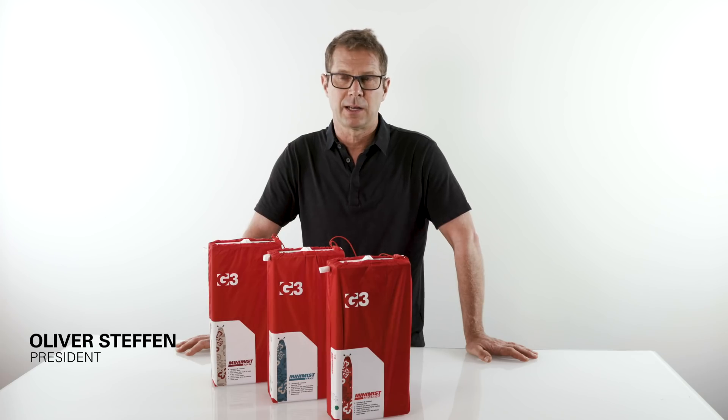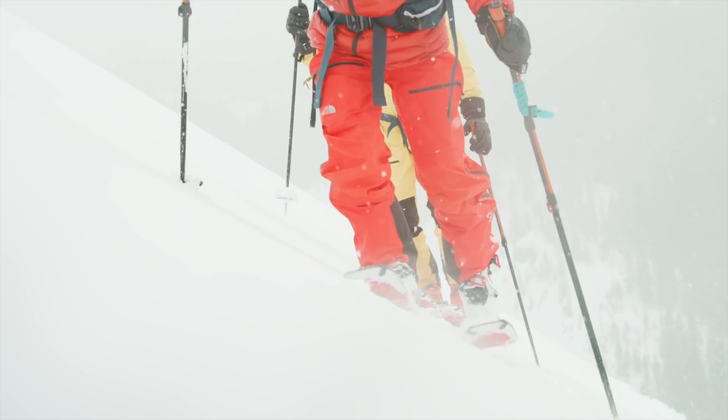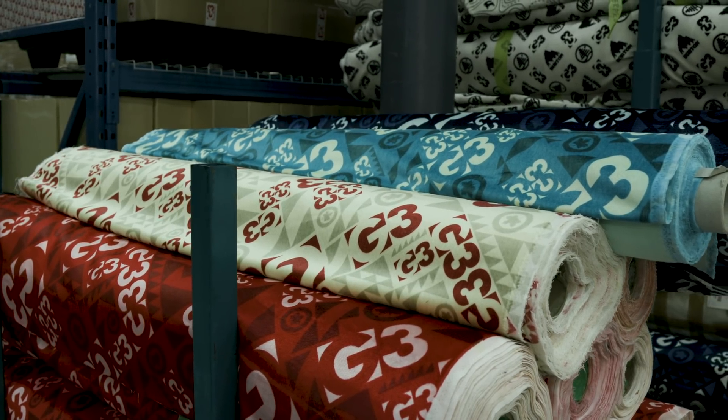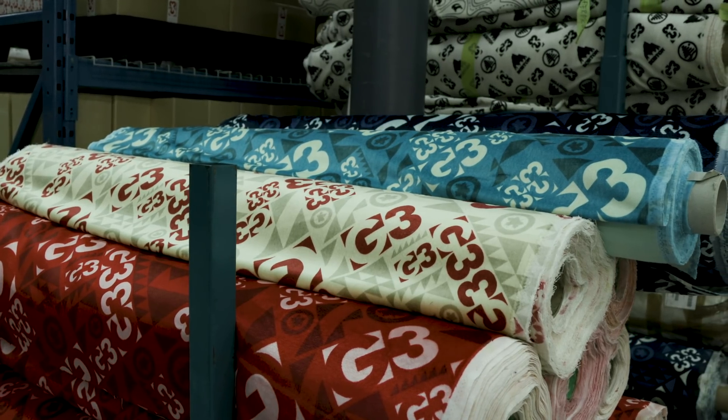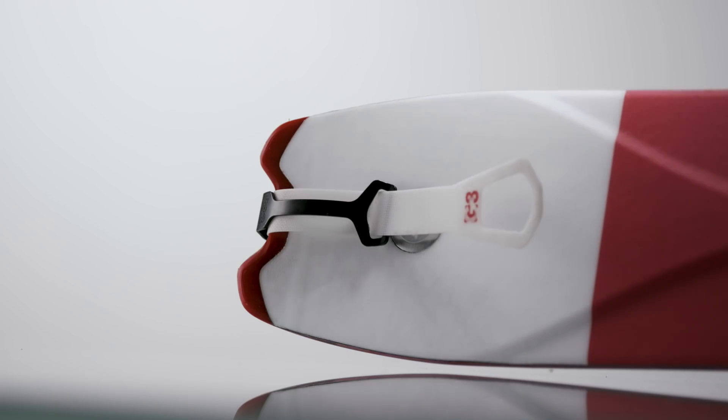They really are a whole other standard of lower weights, yet you're not giving up any performance for this lightweight package. You're using the same plush fabrics that are used in all our other skins, which are just rock solid. The tail straps have been optimized — they're thinner, they're lighter — and the tip connector is nice and lean and tight.